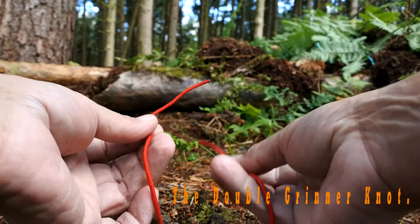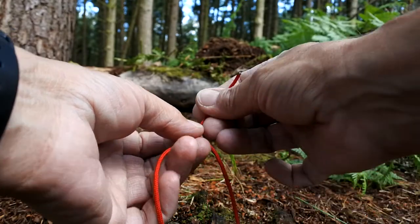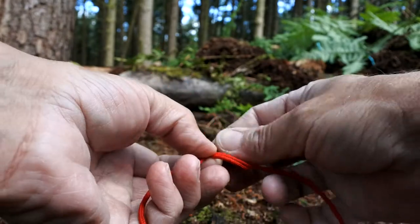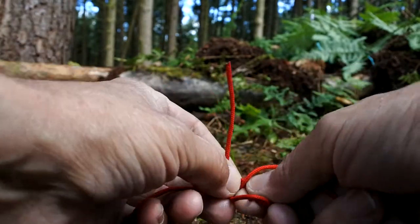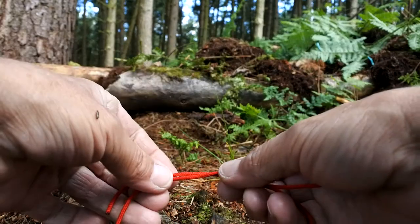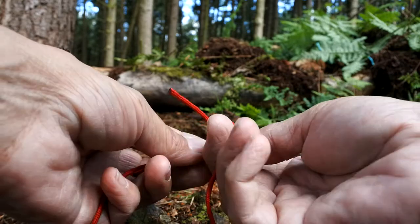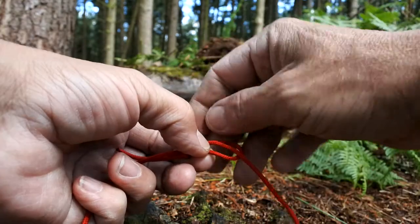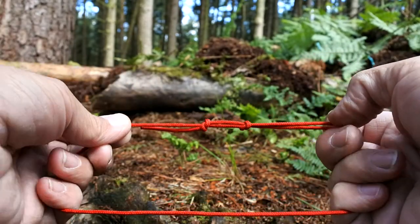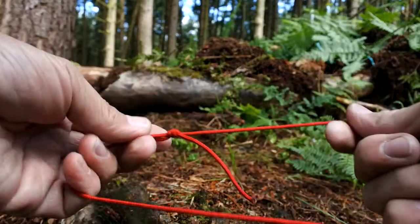Starting off, I've got a left hand side and a right hand side. It's basically just a case of tying two overhand knots over the main line itself. The first one — I'm going to get the right hand side and tie a simple overhand knot, just like so. Then I'm going to turn it around and get the other tag end and do exactly the same thing — tie an overhand knot over the top. What we've done is tied two overhand knots, and when we pull them together the two knots slide together, tighten, and that's a very secure and strong knot.